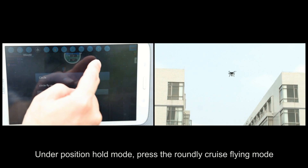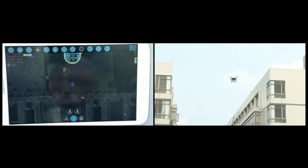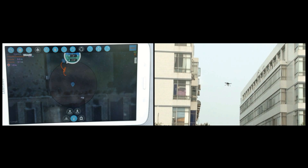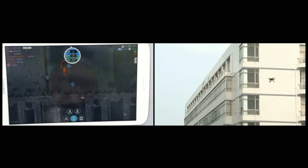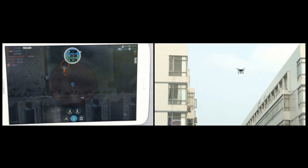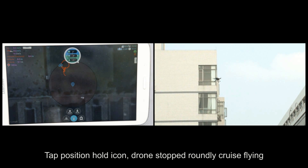Press the round-trip cruise flying mode. The aircraft enters round-trip cruise flying. Tap the position hold icon to stop round-trip cruise flying.